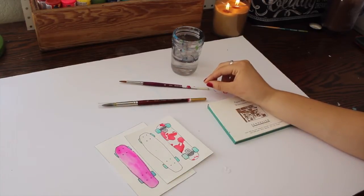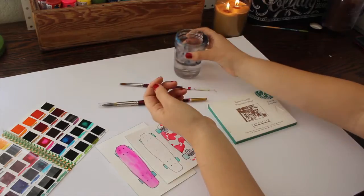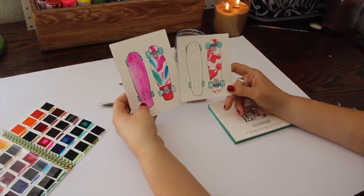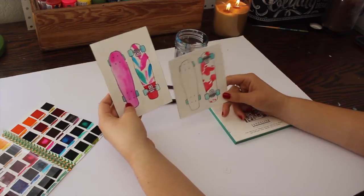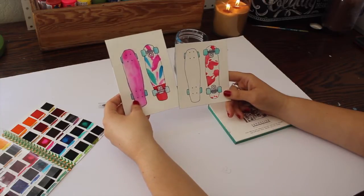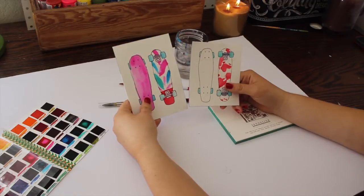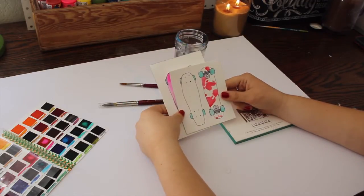I have my Peerless watercolors, of course, which is what we'll be working with today. Some water, obviously. And I thought I would show a couple samples of paintings I've already made with the Peerless watercolors. This was my first attempt. As you can see, the colors are very super pigmented, which is awesome. I'm excited today to dive into the watercolors a little bit more and see what we can do with them.